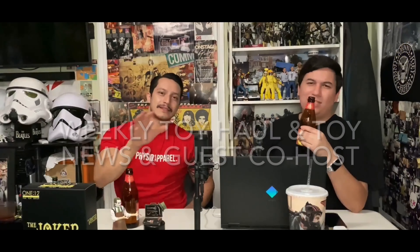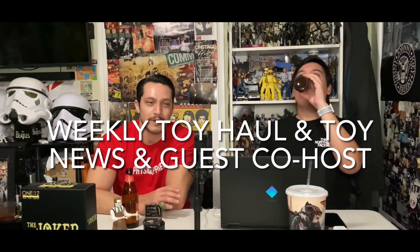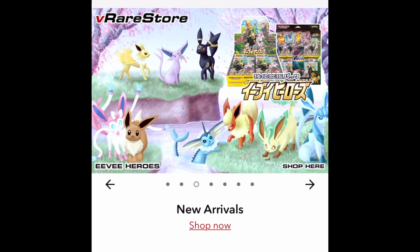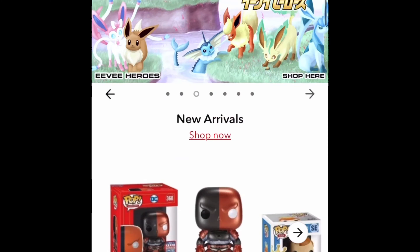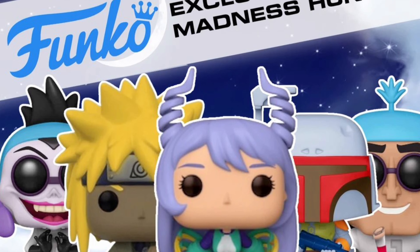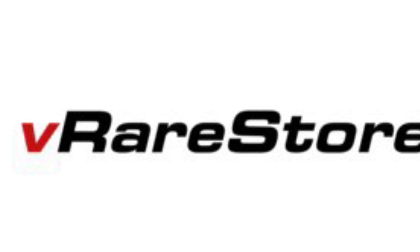As always, the information on this channel is intended for adult collectors and not children. I want to say thank you to this channel's sponsor, V Rare Store — check them out for all your Funko Pop, anime, and Pokémon card needs. Use code COOLFIGURES at checkout for 10% off. V Rare Store, check them out.